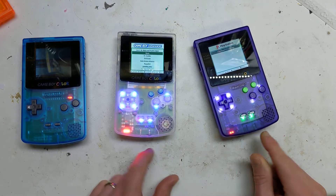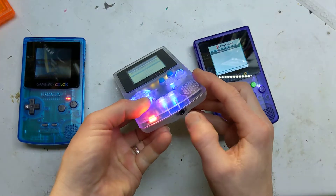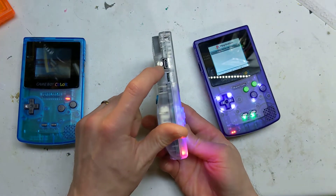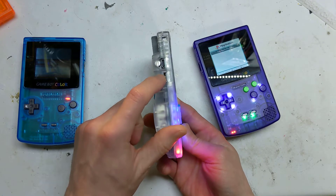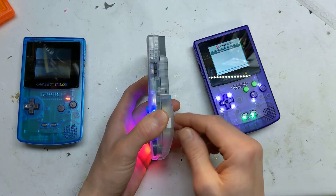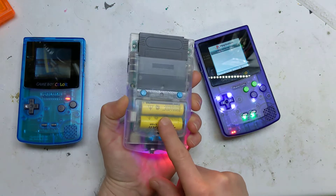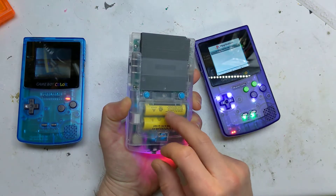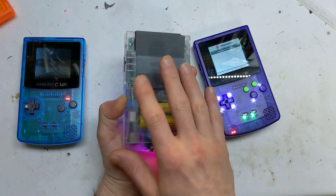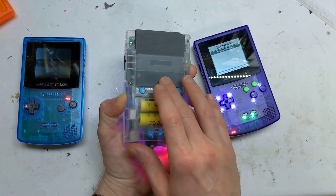We've got stereo headphone jack, and also the same USB-C charging on the side. We've got the volume wheel exactly the same, and the power button exactly the same. We've still got the 18650 and LiPo battery support.